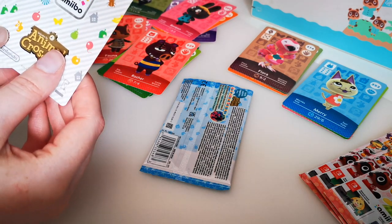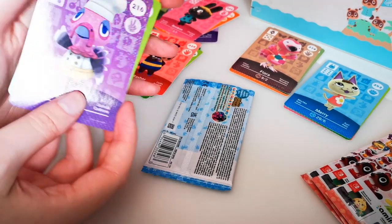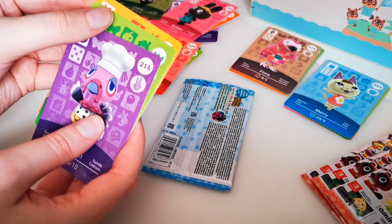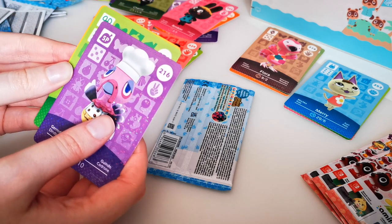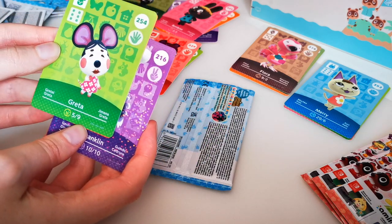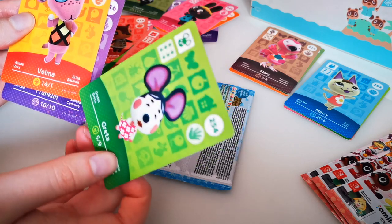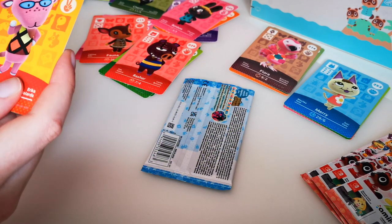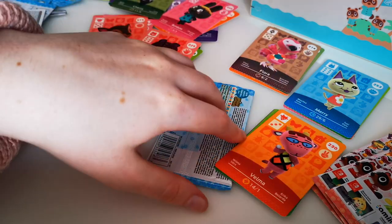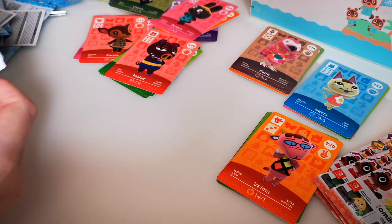The cards are looking good. I really want Nan, but I don't think that's going to be Nan. We got Grata and we got Valma. I'll take Valma — I think Valma's the best out of that pack. I'd love Nan — I don't know what series she's in — but how cool would that be? I'd take Nana too.